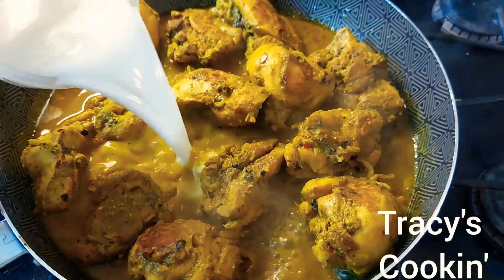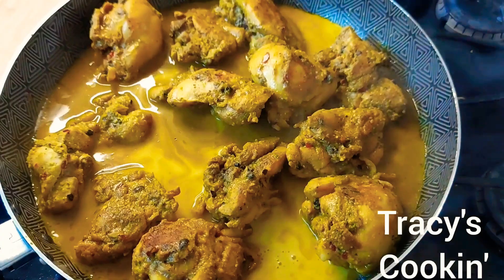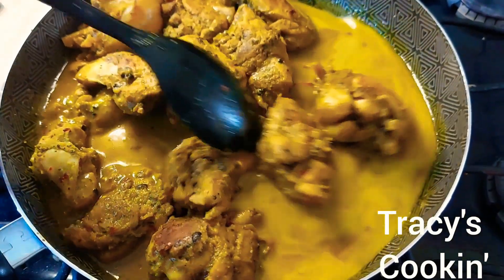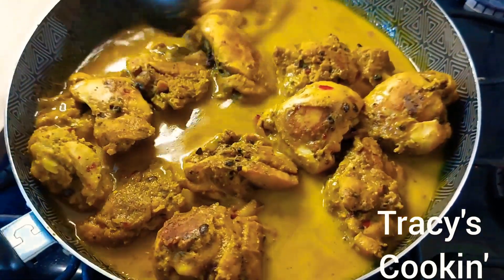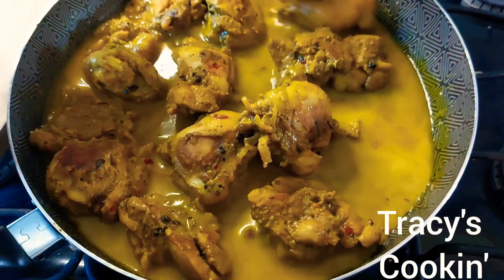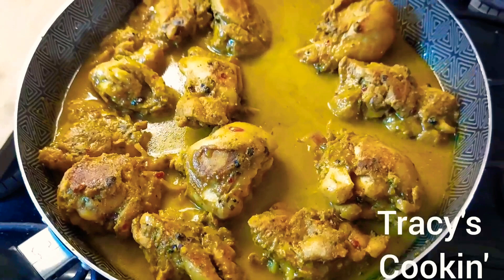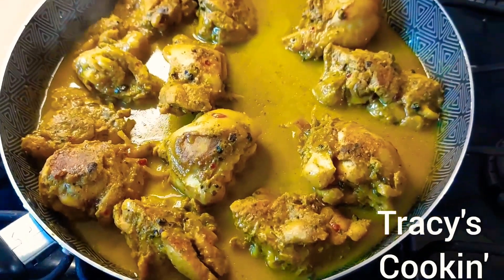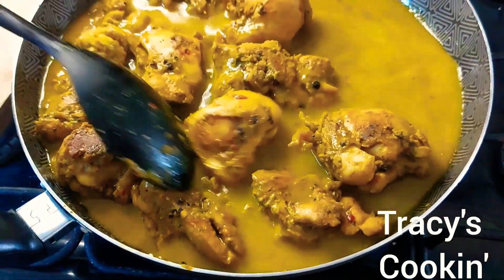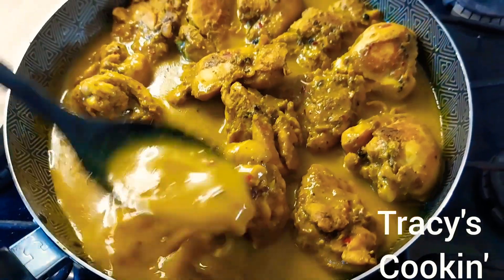About 15 to 20 minutes later we check back, and now we're going to add the rest of our seasoning. Here I'm adding two cups of water mixed with about three tablespoons of cornstarch — this will help to thicken the gravy and give you a nice thick gravy. I prefer to use cornstarch over flour; to me it gives a clearer and more beautiful gravy.